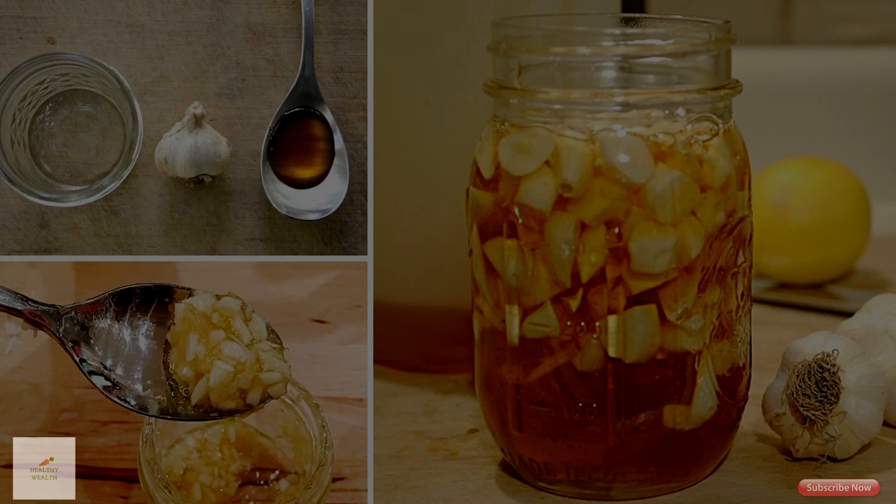Separate the heads of garlic into single cloves. Don't peel the cloves but take off the outer layer. Fill the jar with unpeeled garlic cloves. Slowly pour the honey over the cloves. Use a spoon to take out any trapped air bubbles. Make sure the cloves are fully covered by the honey and put the lid on the jar.